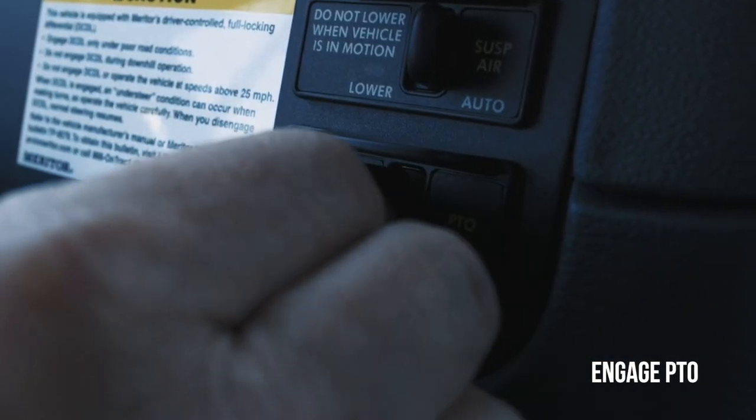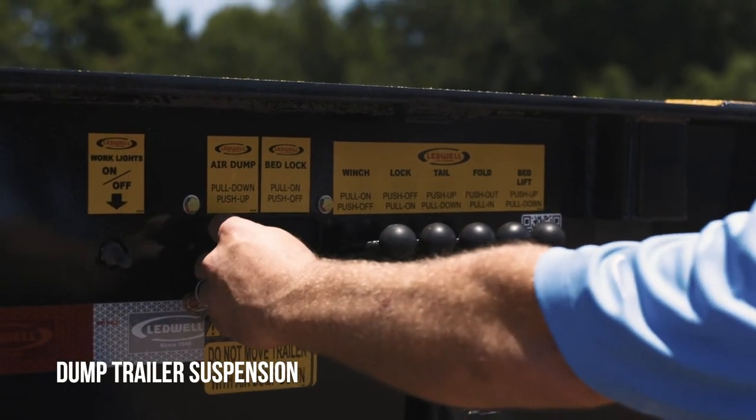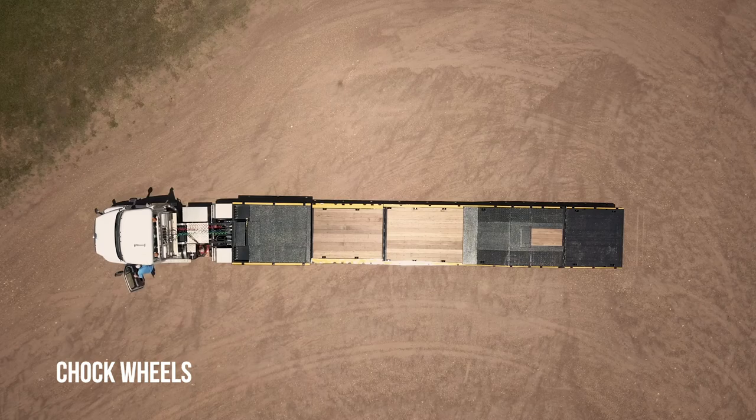Engage the PTO inside the tractor cab by pushing it to the on position. Dump the trailer suspension by pulling out the air switch located at the front control panel, available on either side of the trailer. Chalk the wheels.